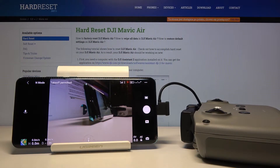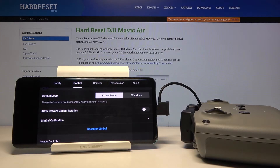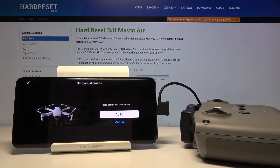Welcome. If you want to calibrate your main camera on a DJI device, first you have to be connected to the DJI Fly application. Then move to the upper right corner, click on Control, and then click on Gimbal Calibration. You have to select either auto or manual.